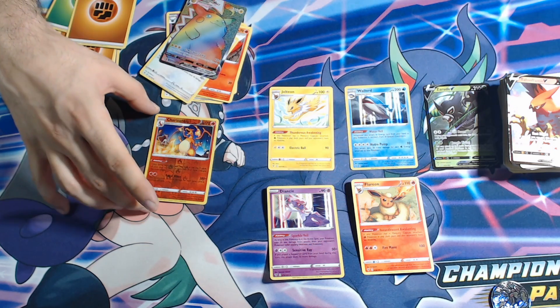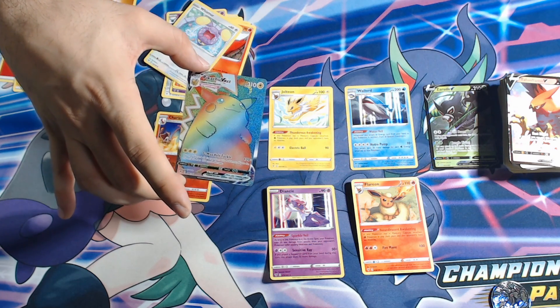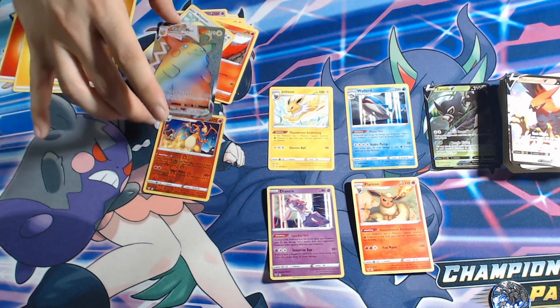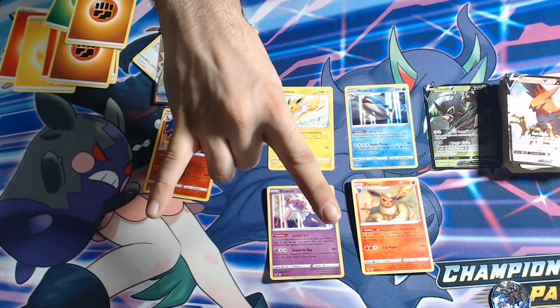Thank you guys for watching. I want to get that Charizard in the holo, but holy shizzle — 13 packs later, I made my money back from everything off of these pull cards. This is incredible. Thank you guys for watching, and until next time — peace out baby!